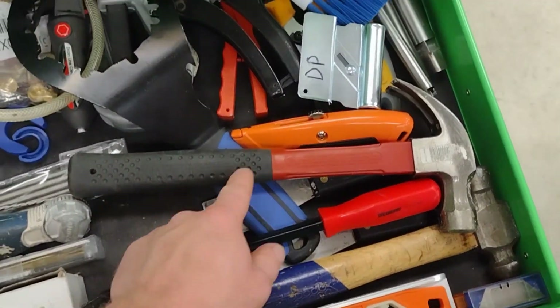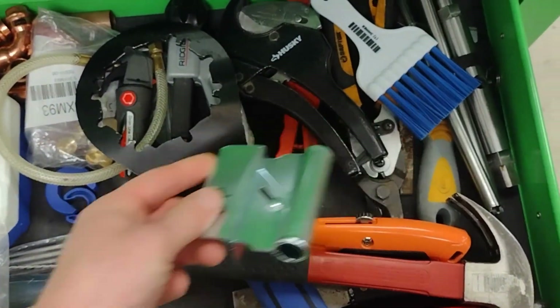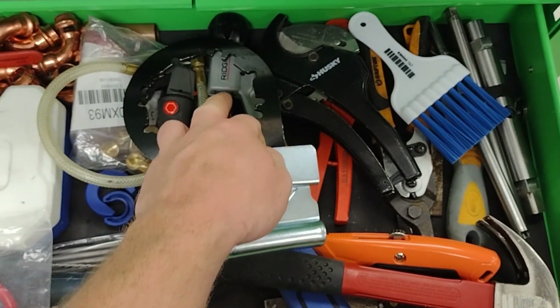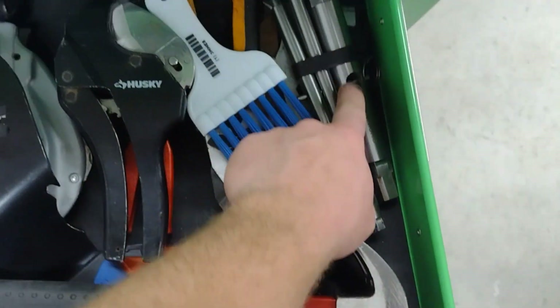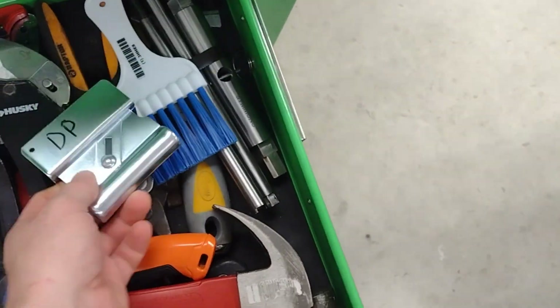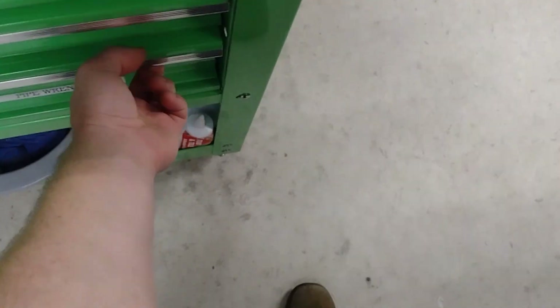A little level, some razor knife blades, a ball peen hammer, a little pry tool, and some putty knives — those are for cutting ceiling tile at the reveal on them. A basket strainer wrench of course, bigger copper cutters, my ratcheting cutters, and some stuff for working on Simmons brand shower valves — when taking them apart you absolutely need those.